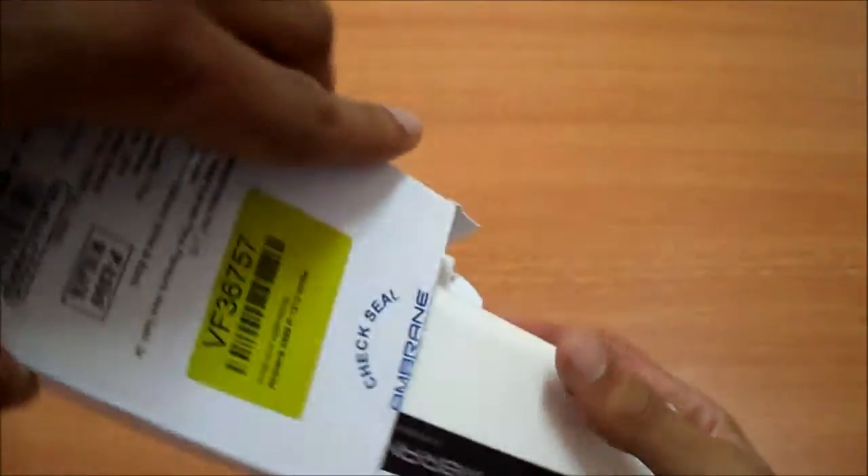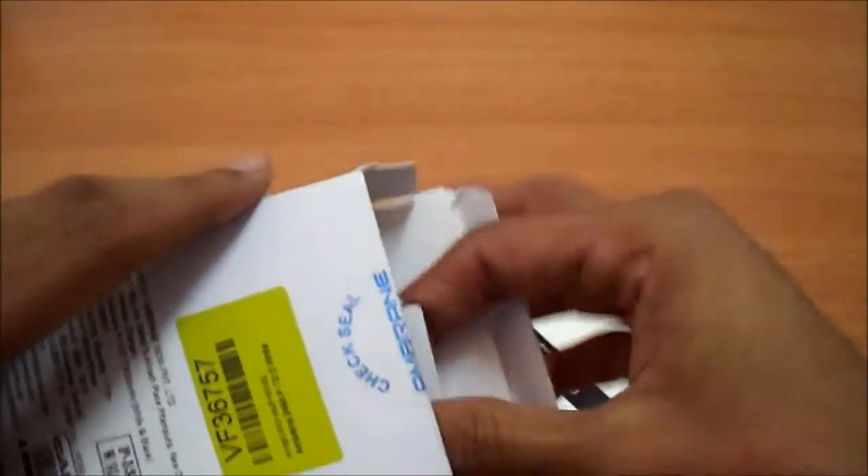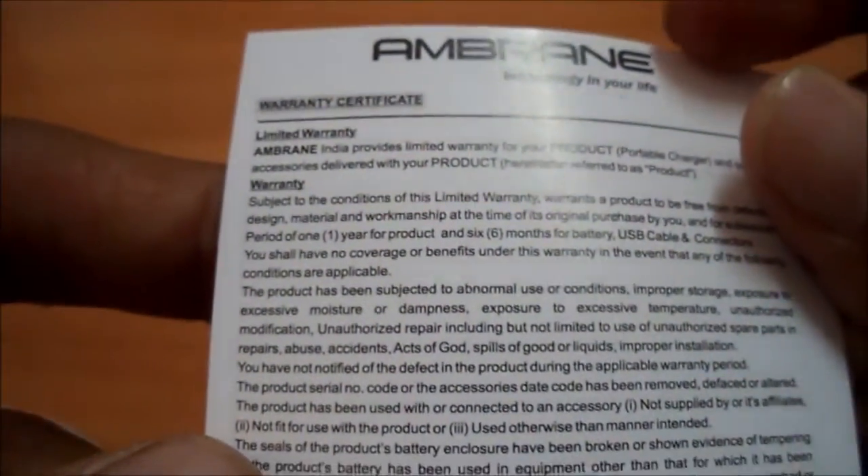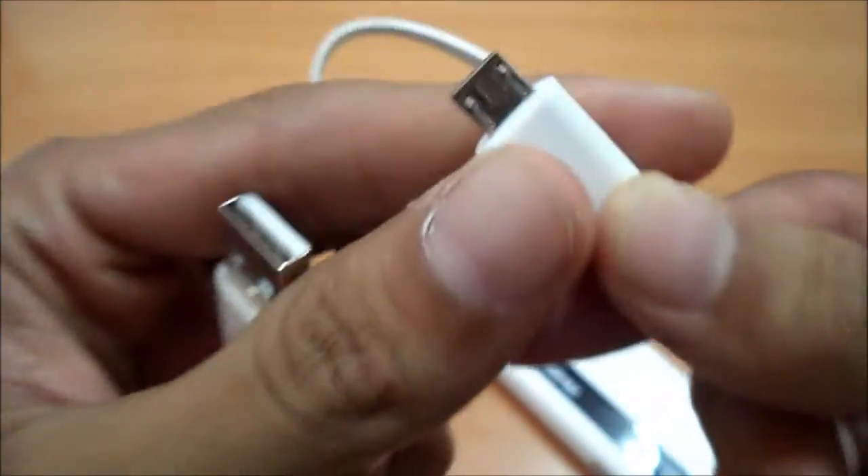Let's unbox this now. When we open the seal, we have the power bank itself. We also have a small manual which tells the details of the power bank — input, output, and extra. Here's the warranty card which has a limited one year warranty. And inside the box we also have a USB to micro USB flat cable, it's a good quality cable.